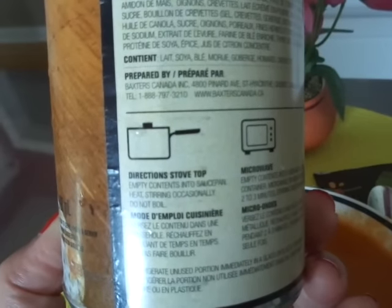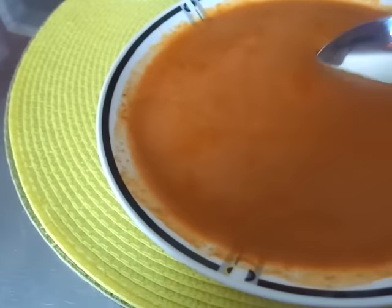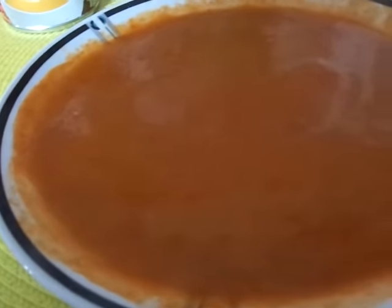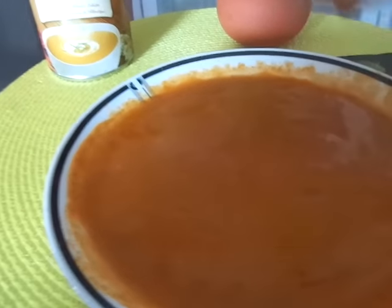You can do it on stovetop or microwave and I just microwaved it. I'm going to try it here and see what it tastes like. Mmm, that's good. It kind of has a spice to it.